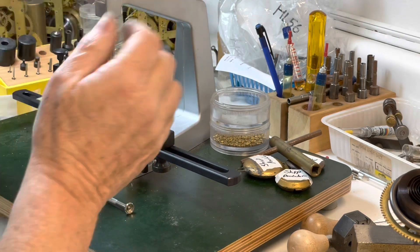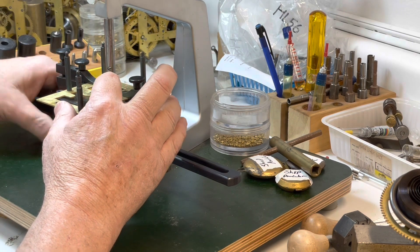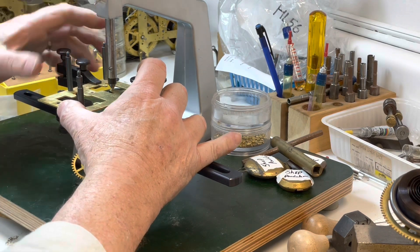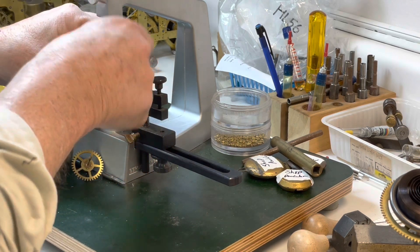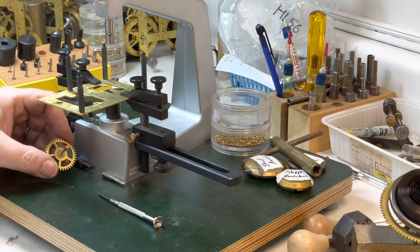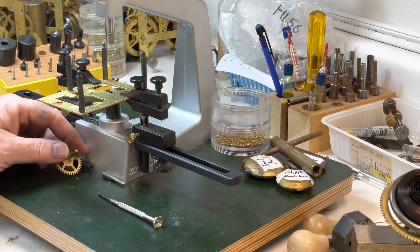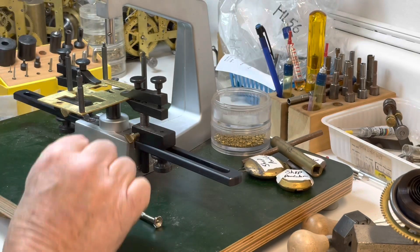I'll tighten that in — let me take a peek and make sure. This is still a little loose. Now it's tight. Make sure you don't want it to be loose when you're cutting. Measure twice, cut once — it works in woodworking and it works here. This is a three millimeter so I'm going to go to the 2.97mm.